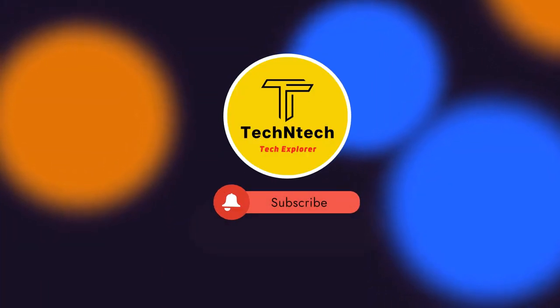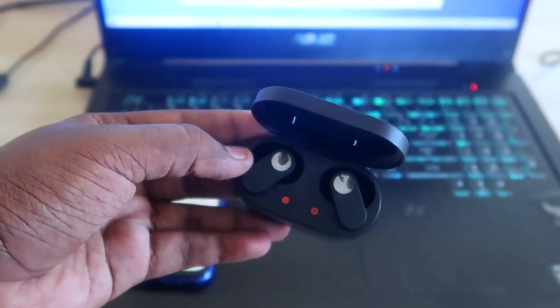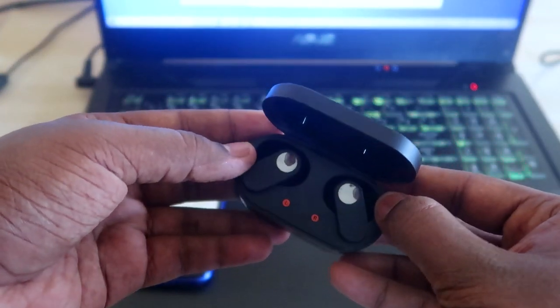Hey guys, welcome back to our channel. If you are new to this channel, please subscribe. In this video, I am going to show you how to connect OnePlus NorBuds Bluetooth earbuds to two devices.